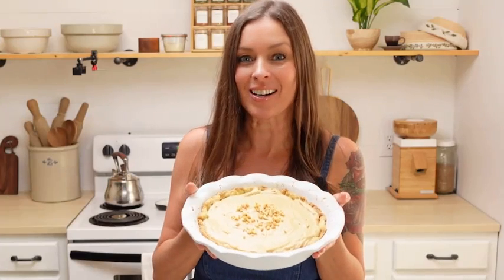Hi everybody, welcome back to the kitchen here at Little Spoon Farm. In today's video we are going to make peanut butter pie, so let's get started.